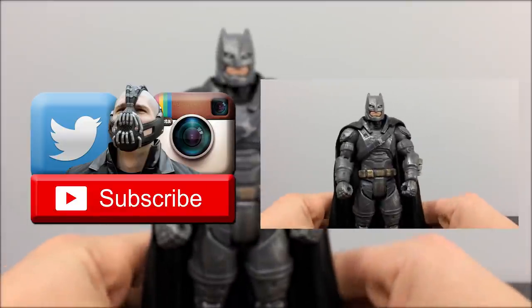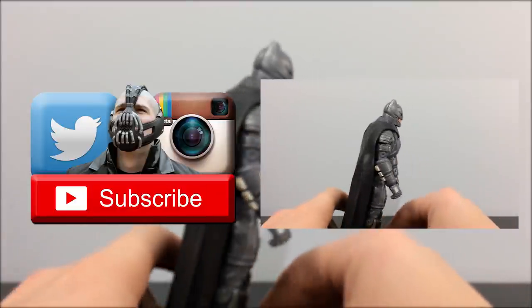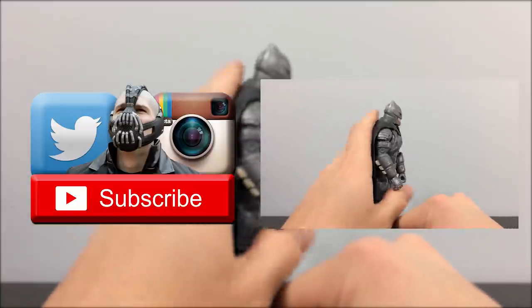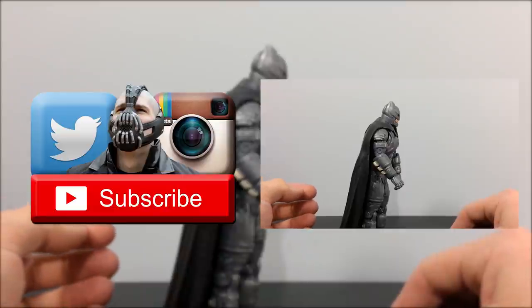Here is Batman — and that is the only way you're going to make him stand. If you hunch him over, there we go. This figure sucks too.